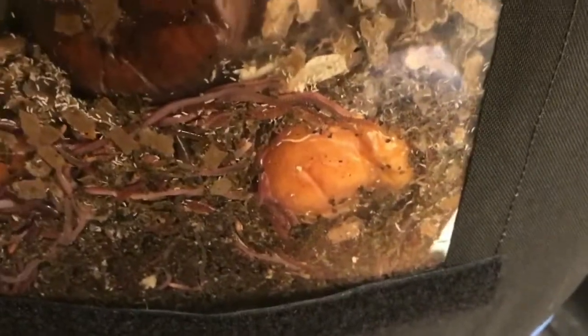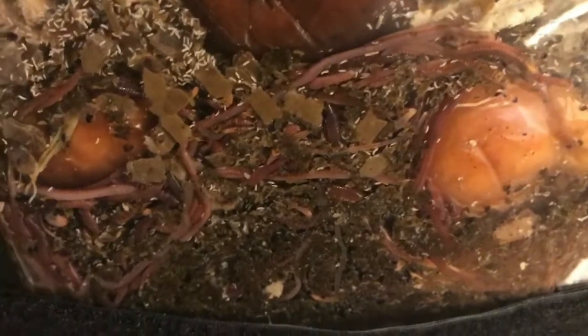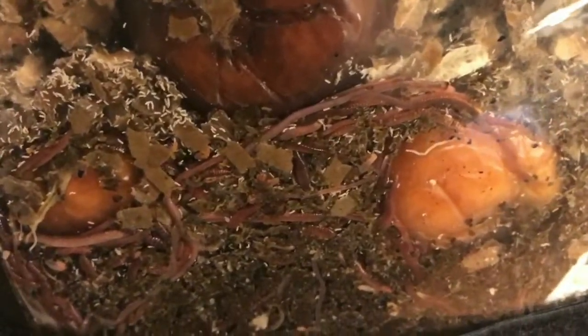Hey everybody, it's Emily the crazy worm lady. Let's give you this quick little midweek look inside the vermi bag window. As you will probably notice, there's quite a number of springtails but also quite a large number of worms. I'm pretty pleased with this so far, and I just wanted to give you guys this look into the window. I'll be back with you guys for another update real shortly.